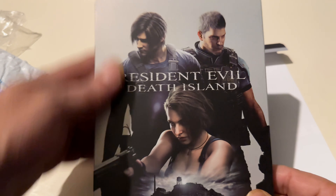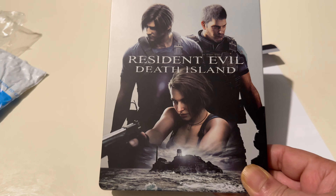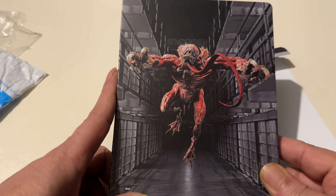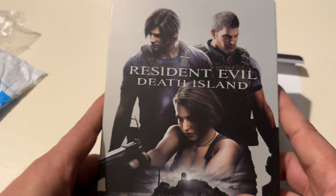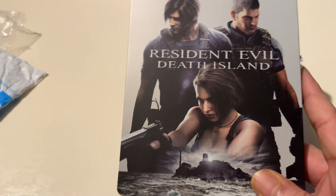Well chuffed! I hope you like this, man — Resi fans. That's cool that is. I can't even remember seeing that artwork when I ordered it — this has been sitting around for ages.